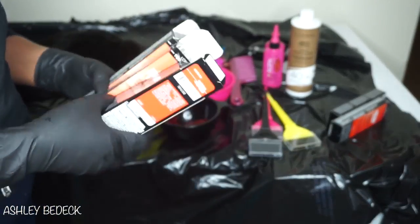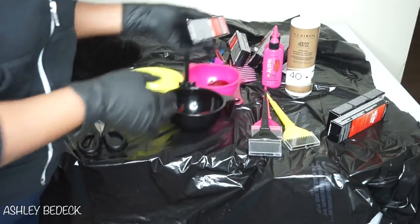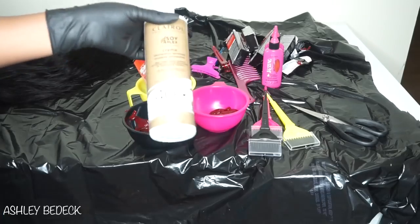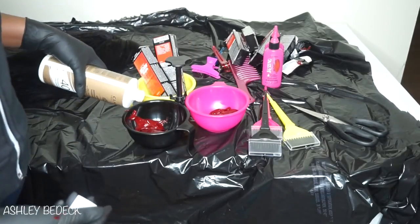For now I'm going to use only four boxes — I'm probably going to use all six, but I don't want to make all of it at once in case I don't need it. So I'm going to take my 40-volume developer and just mix it in.